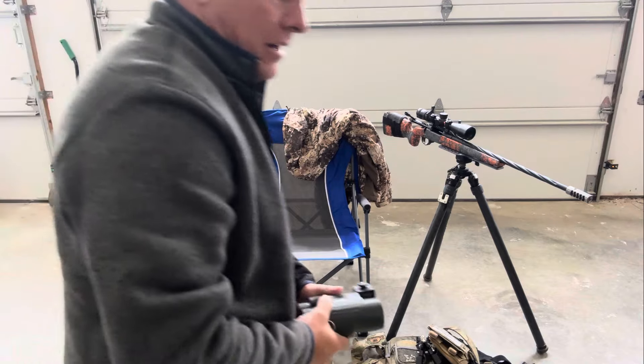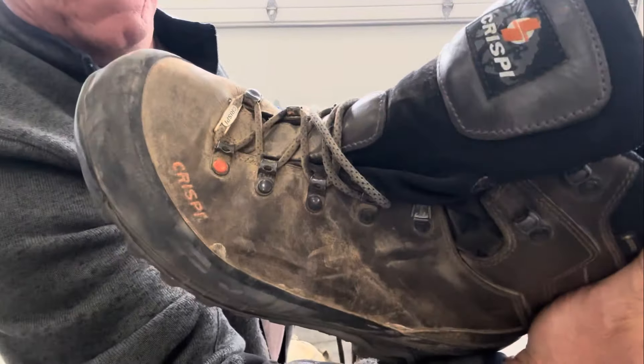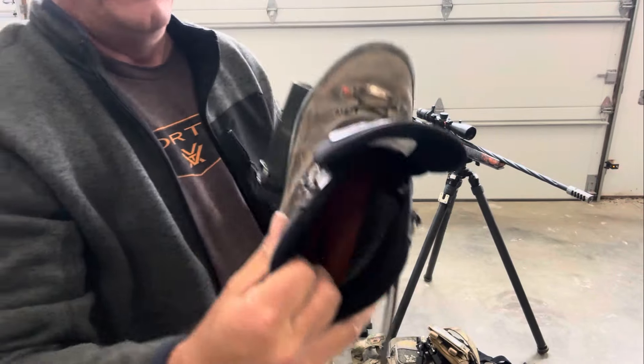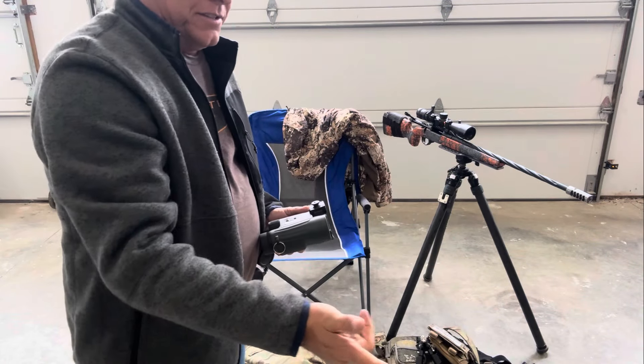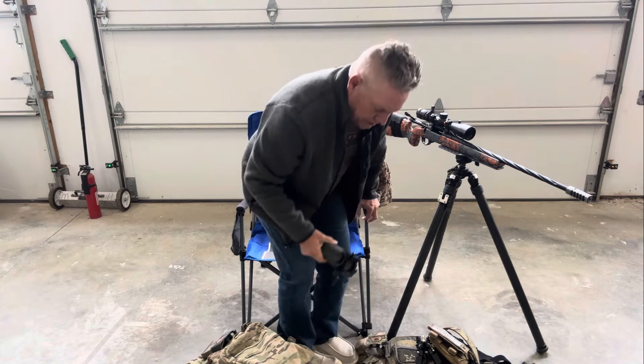Other than that, we have Krispy boots. These things work really well — super comfortable inside. Been trying those this year and they work pretty well.